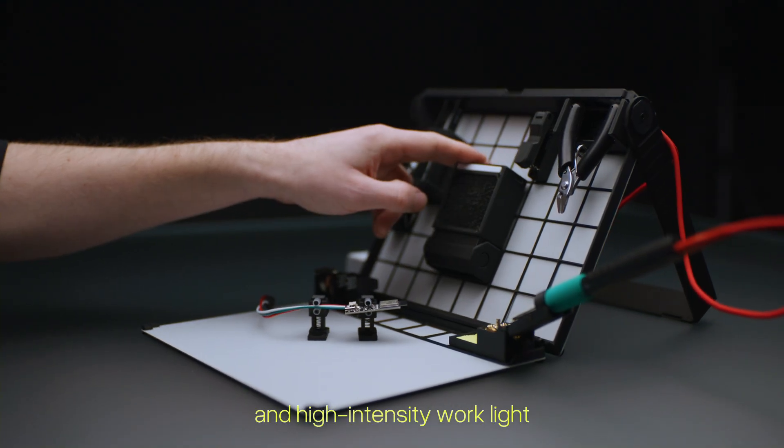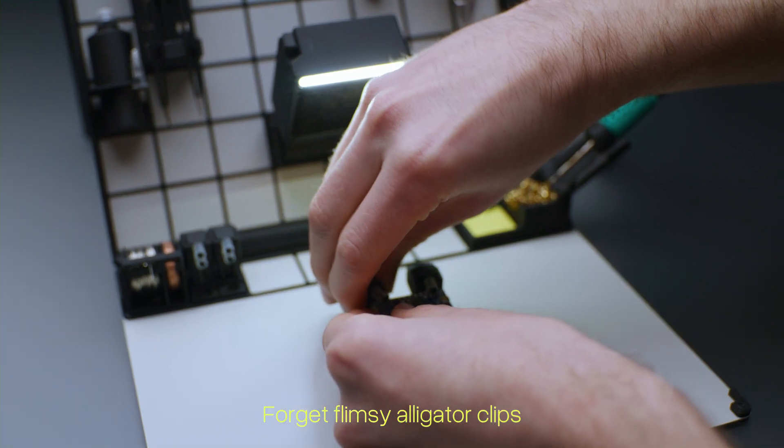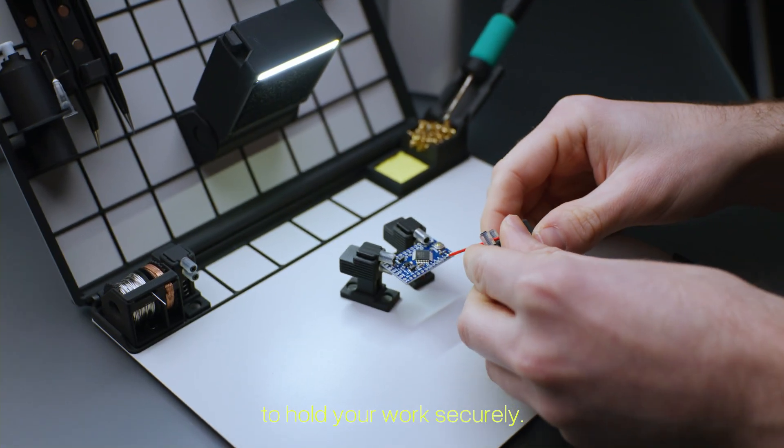A powerful fan and high-intensity work light keep your space clear and bright. Forget flimsy alligator clips — our helping hands use parallel jaws and magnetic bases to hold your work securely.